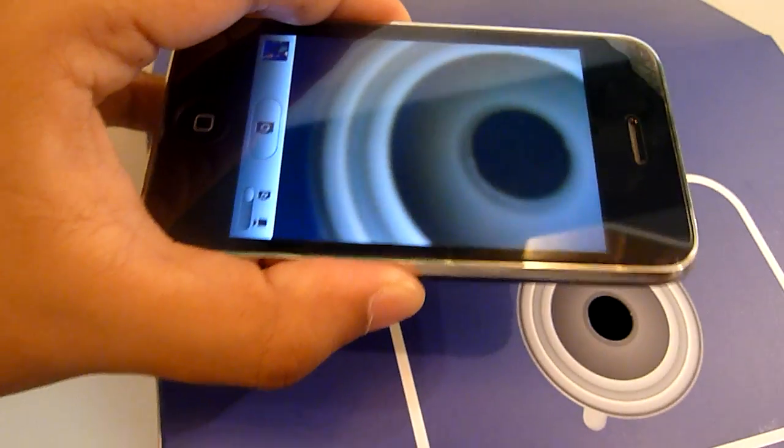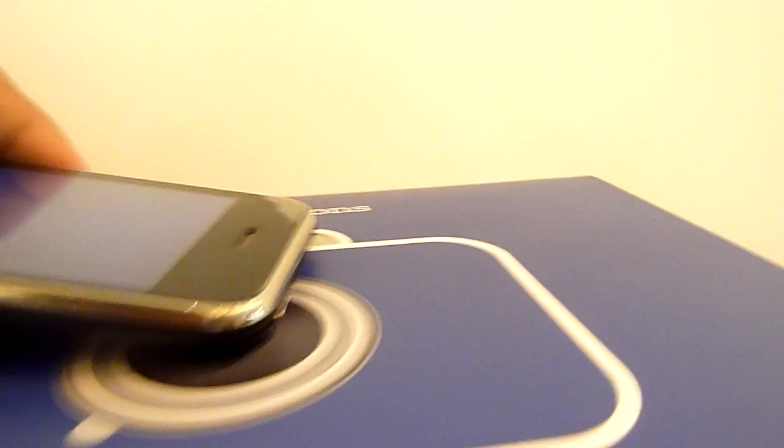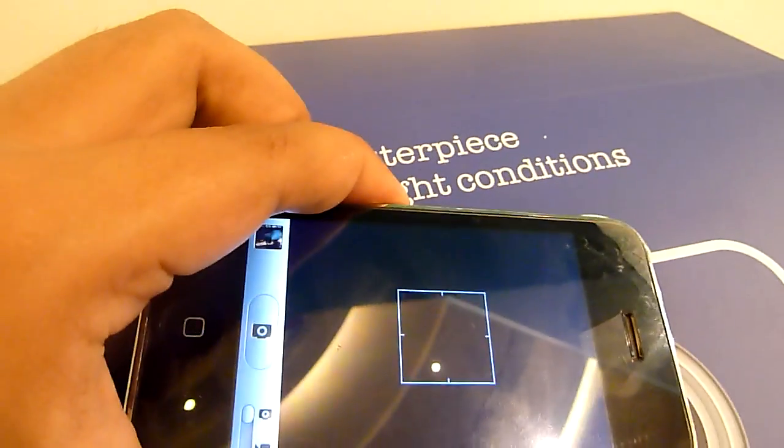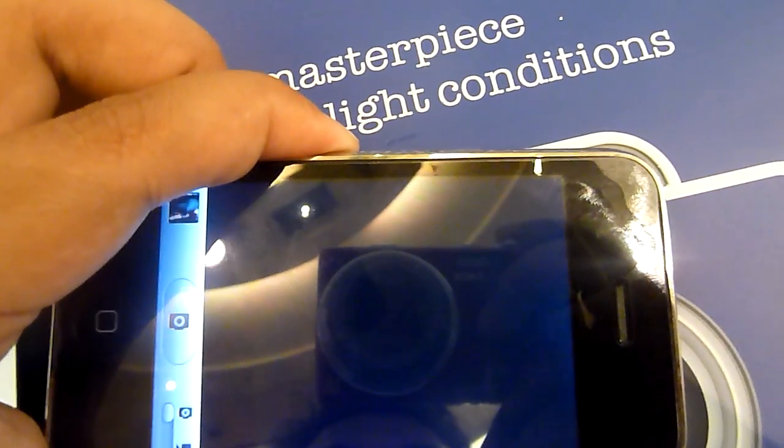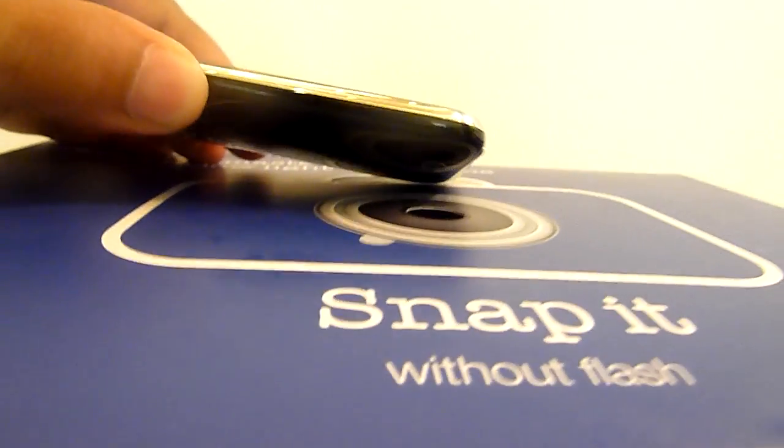There's the hole and let's see if I can get it in there. It's aligned — and no picture, nothing. I can't snap. It's in the hole and I get nothing.